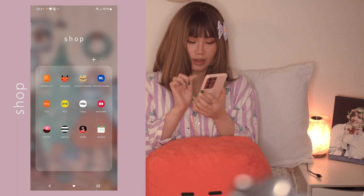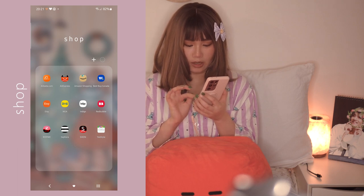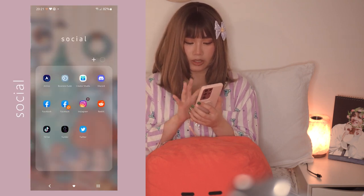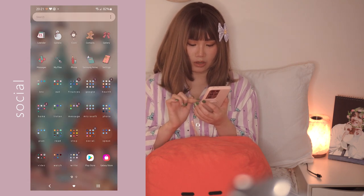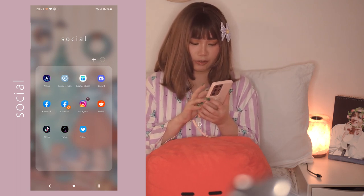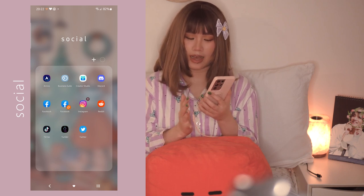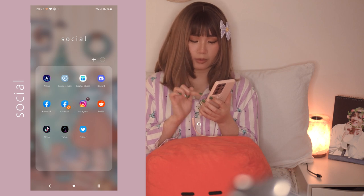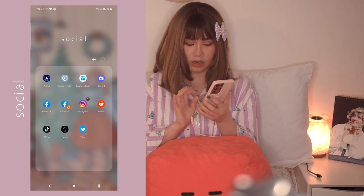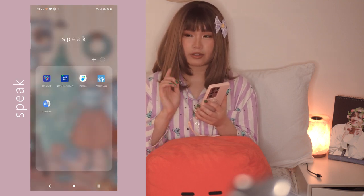For the Shop folder I have Alibaba, AliExpress, Amazon, Best Buy, Etsy, IKEA, Indigo, Redbubble, Runway, Sephora, Shein, and YesStyle - retail therapy! For Social I have Amino, Facebook Business Suite, Creator Studio, Discord, Facebook account one and two, Instagram, Reddit, TikTok, Tumblr, and Twitter.